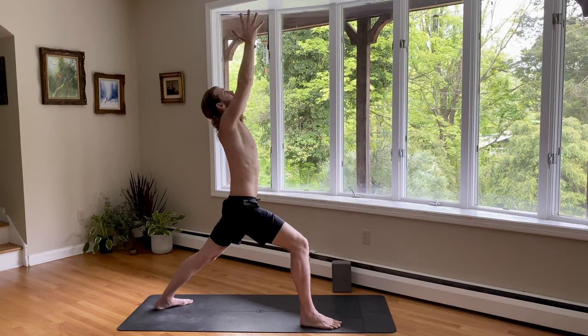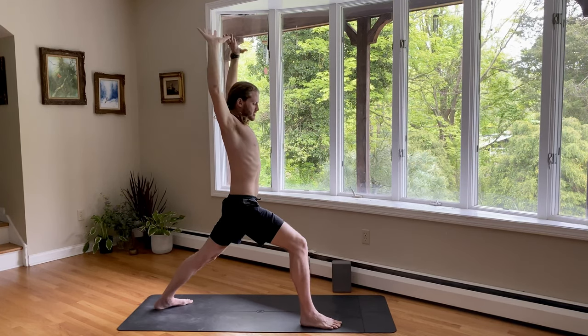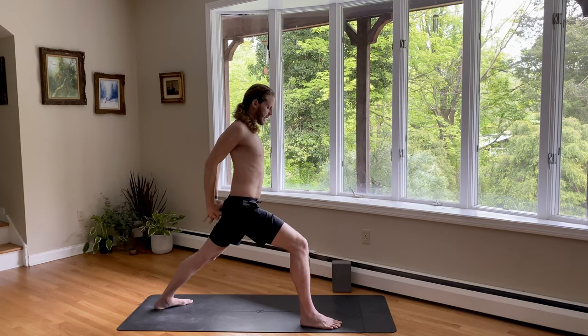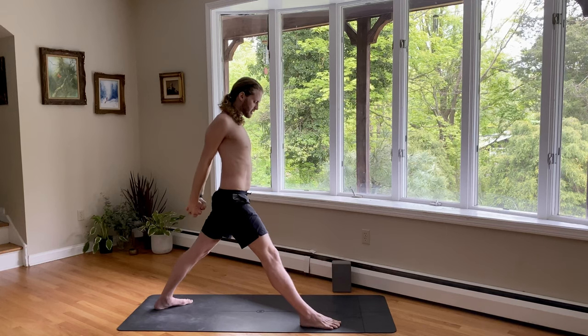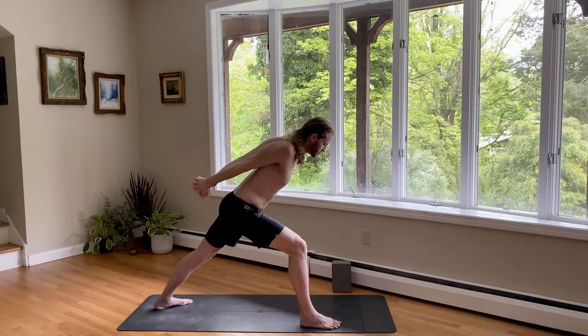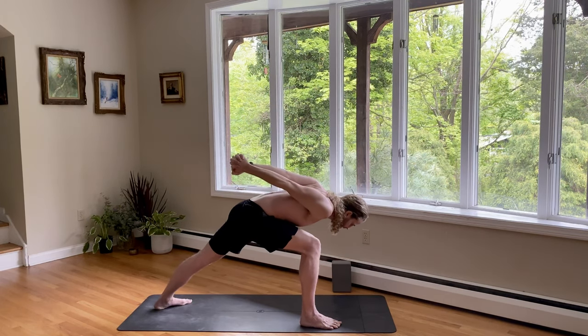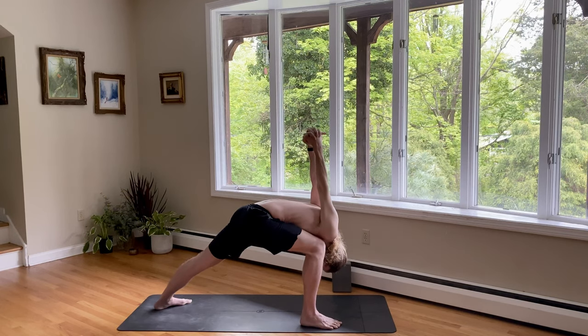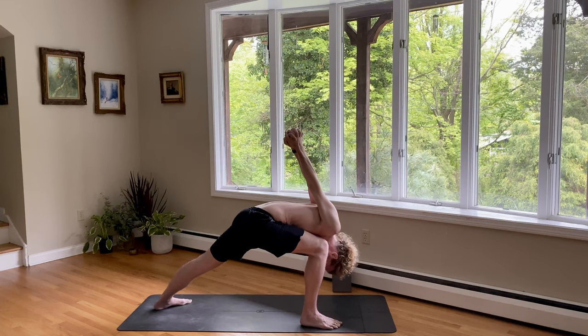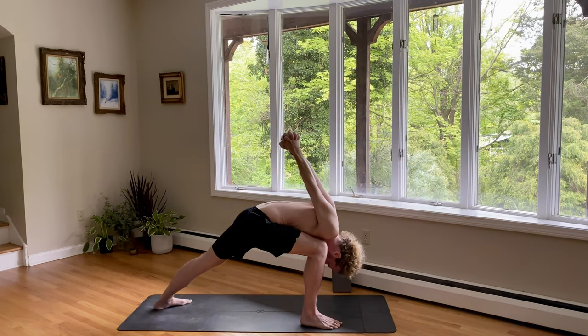Take one more breath in. And then exhale, bring your hands behind your back. Interlace your fingers. Now roll the shoulders back and straighten the front leg for one breath. Lift your chest up, look up. Take a deep breath in. Exhale, bend your front knee for humble warrior. Bring the chest down and bring the head down towards the inside of the right foot. Palms pressed together so the heels of the hands are pressing. Shoulders are rolling back, head is relaxed. Then take your right hip — pull it towards the midline of the mat.